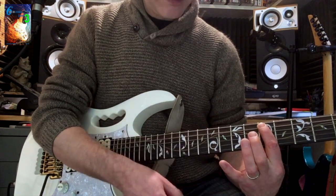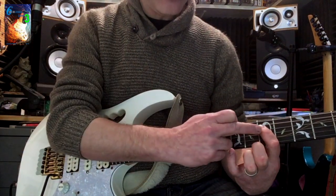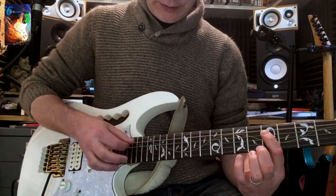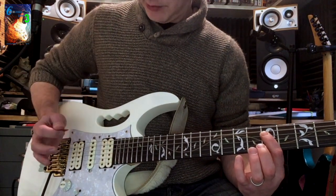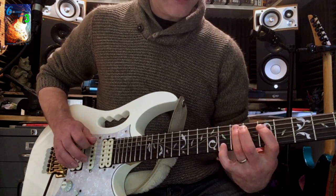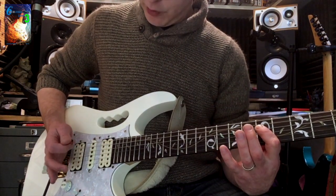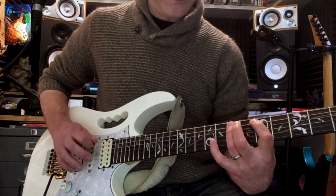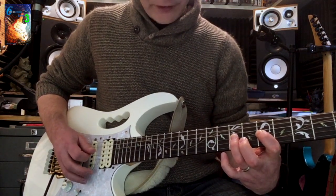As we move down to the next string, the first finger is still muting the string above and all the strings beneath it. However, it can't mute the low E string — that's where the right hand comes in. You start rolling the palm mute on there. As you go further down the strings, you either roll it on or just drop it down — it's up to you.